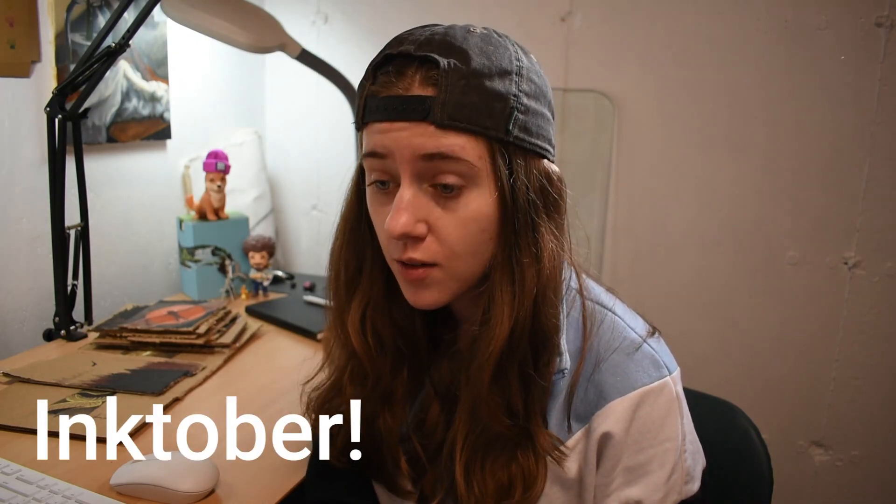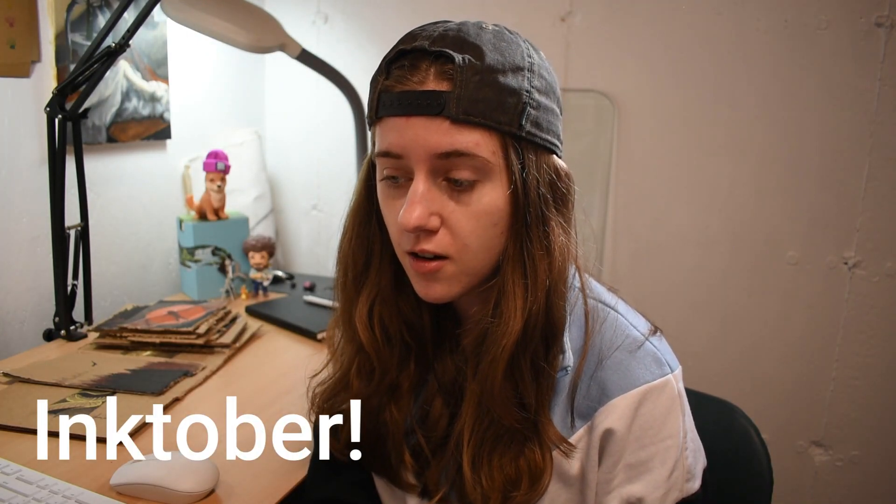Ayo, I'm Bethanjan and welcome back to another video. Today we're gonna be looking through my entire Inktober series that I did this year — my first Inktober ever. I actually tried to plan out everything, but I'll share with you at the end of the video that I wasn't able to do what I originally had planned. But that's life — it's not ever gonna go as planned, so let's just jump right into it.